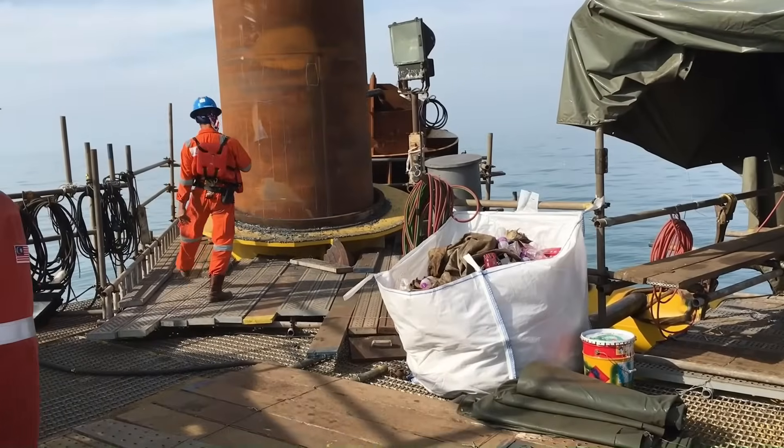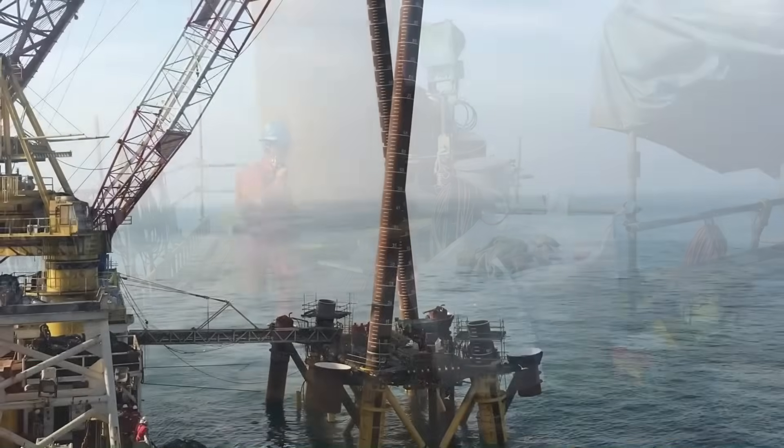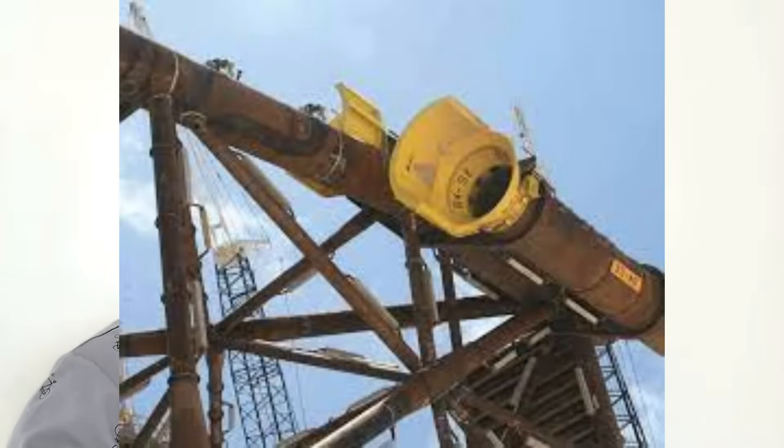Once the jacket is steady on the seabed, the installation barge will pick up a huge pipe — we call it a pile — and put it through the leg to pile the jacket into the seabed to secure it. There are two different ways piling can be done: through-leg piling, or skirt piling. In case of skirt piling, there will be pile holders attached to the bottom half of the jacket leg through which the piling will be done.